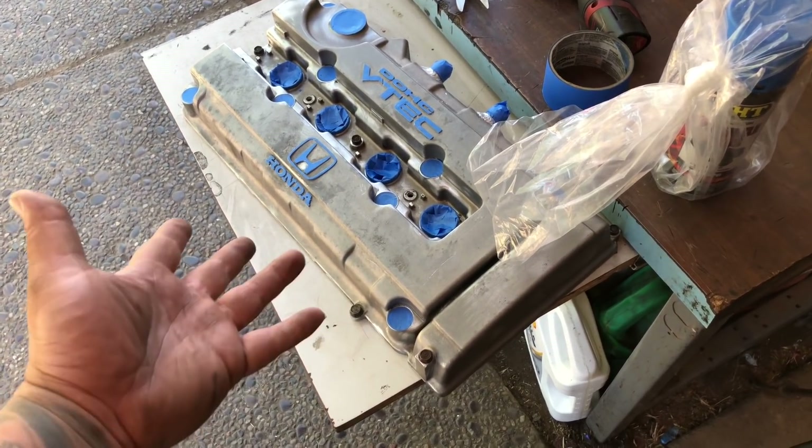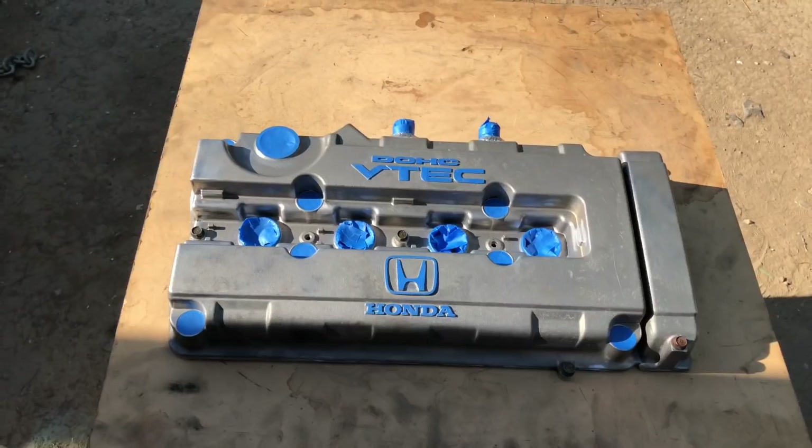I'm gonna paint this wrinkle blue - I hope it comes out wrinkle. The instructions say to do 8 to 10 inches away, three heavy coats - it needs a heavy coat for it to wrinkle. It won't wrinkle right away - five minutes between coats. The last time I did wrinkle paint was on my brother's wagon and I had a makeshift oven booth - that was about three years ago. This time I'm not using an oven but I do have my brother's heat gun. I watched Tommy's video where he did a red valve cover and just sprayed it and used a heat gun - it came out amazing. I'm gonna repeat his process.